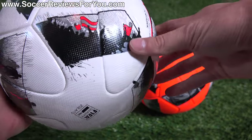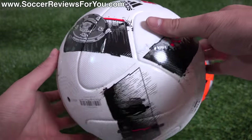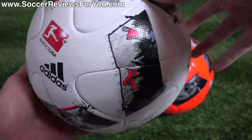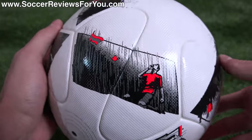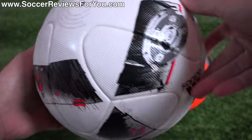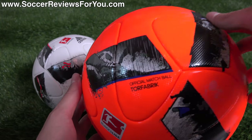In each of these panels there's a different scene depicted from an actual game. You can see the crowd waving flags, a trophy, a guy striking the ball with a pair of Adidas shoes — which is convenient since this is an Adidas ball. There's somebody celebrating a goal, and what looks like a free kick about to take place. I think that covers all the different panels.